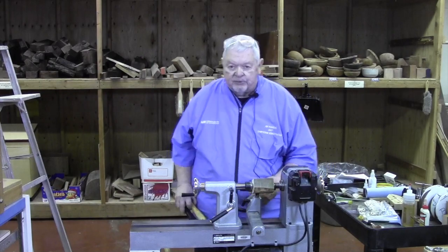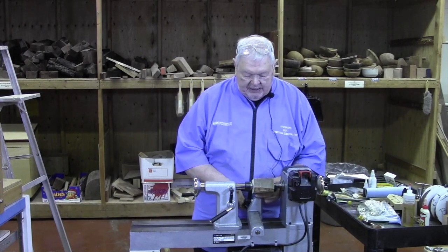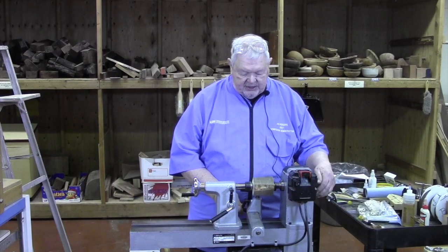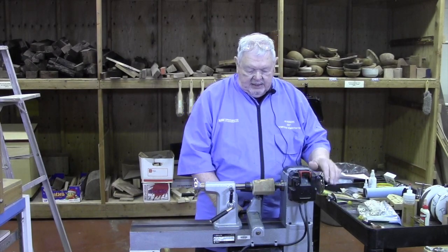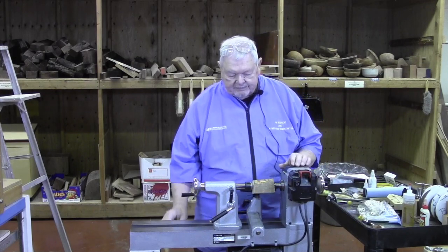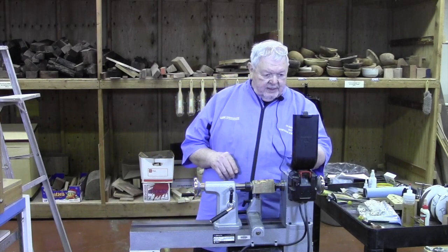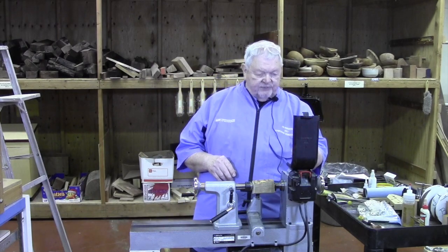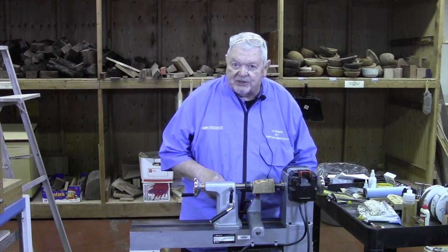So I'm going to start off with my spindle roughing gouge. I've adjusted the tool rest — there's about a quarter of an inch clearance. This is set at 1550, which is exactly where I'd like it to be. I was fortunate I didn't have to readjust the lathe.